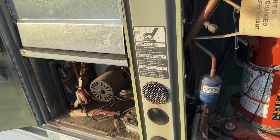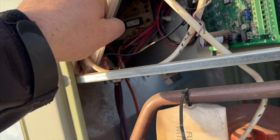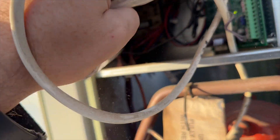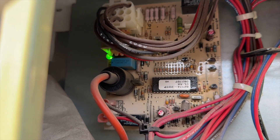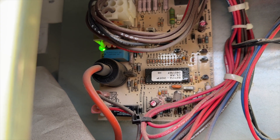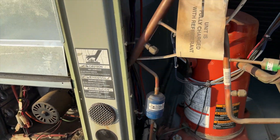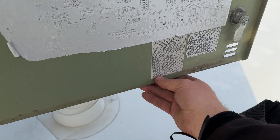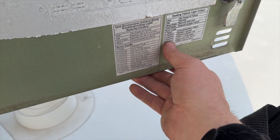The inducer turned on for a second and then cut off. Let's see if we have an ignition board in here somewhere. We got light — one, two, four, five, six — okay, we got six flashes. Six flashes on this board.